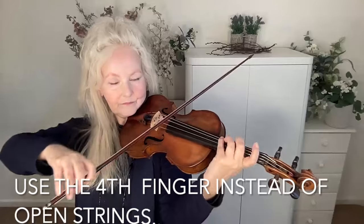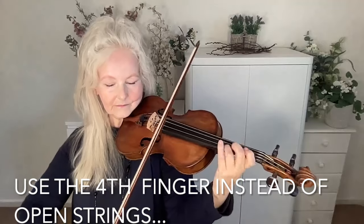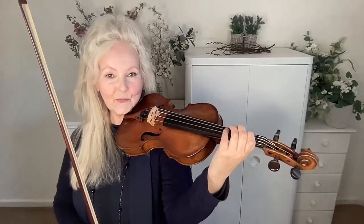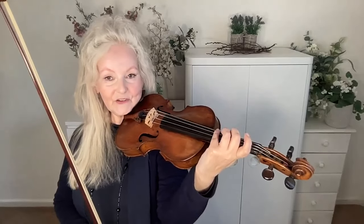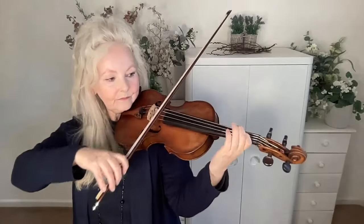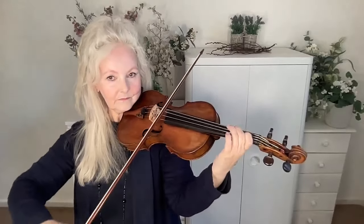Finger patterns are very good if you work them in with scales as well. You can see that the crucial point in scales — in A major, using the 4th finger — is the relationship between the 4th and the 1st. So you can try D major too. You can see how different types of hands really need different kinds of finger drills.